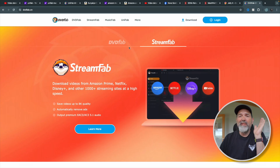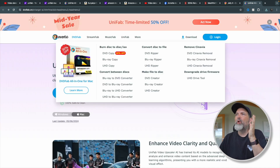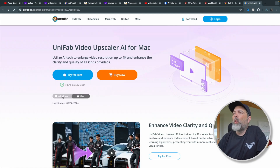Today we're looking at a program called UniFab. It's an AI upscaler for Mac, which is great. A lot of us like using upscalers, especially if we have old footage to integrate into new footage, or a camera that shoots high frame rate at a lower resolution, or we just need to punch in a bit more. You can get this for Mac or for Windows.